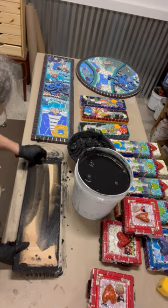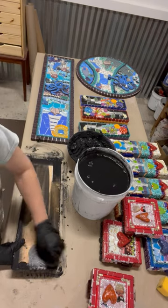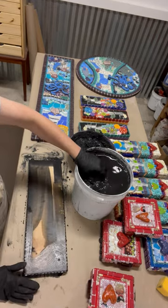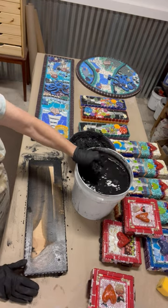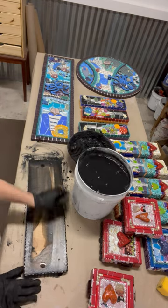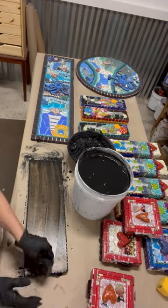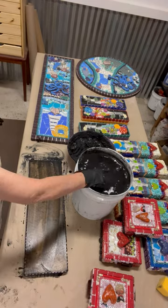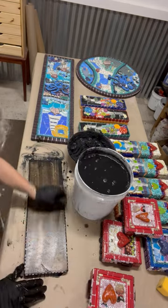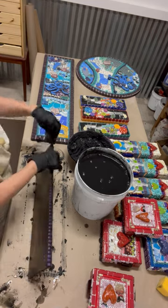Most people forget to wipe the back off really well. When I say most people, I am referring to my students — but that's to be expected when you're learning. The thing is, if you don't wipe the chunk stuff off the back and it dries, it becomes very difficult to get it off, especially with the added Weld-Bond in my wet grout. And if you want to paint the back when everything's all said and done, that dry grout can be a problem.